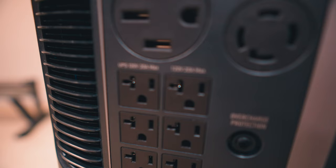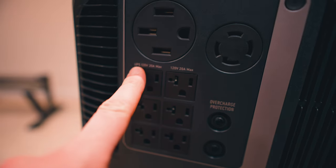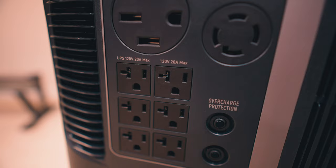One thing to note is that this unit has UPS capability — that is the uninterruptible power supply. So if you have, let's say, your TV and computer setup plugged into this device and this device hooked into your wall, if you were to have a power outage or loss of power of any kind, this will immediately kick over to powering from this device. Now, there are three of the six outlets that are UPS compatible — the three labeled UPS will stay on during a power outage.